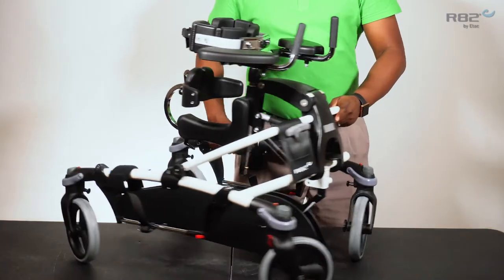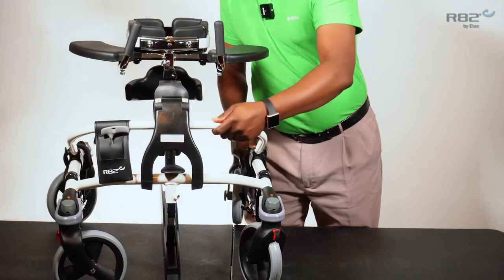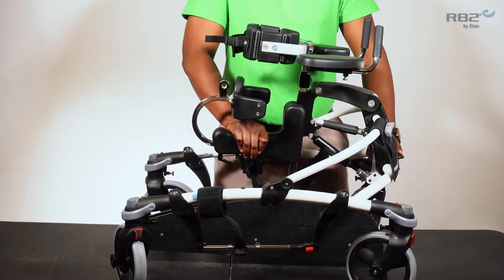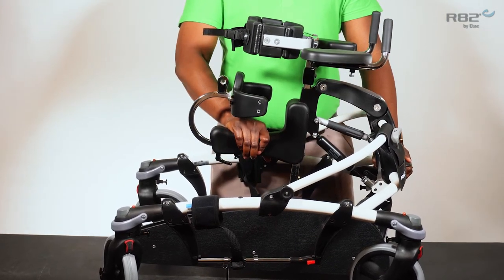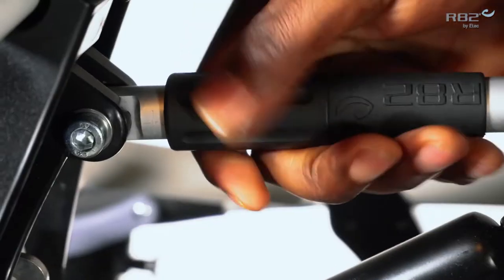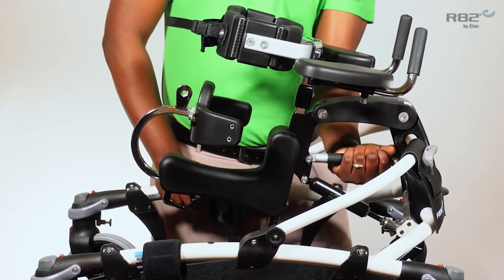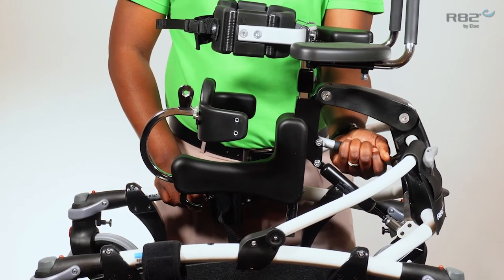Another standard feature of the Mustang is the height adjustment, which is operated by this pedal. By pressing the pedal I'm able to adjust the height of the unit. It's a gas piston so I can stop this at any interval. Another feature to accommodate that is the ability to tilt the support. By rotating the dial clockwise I'm able to give the unit posterior tilt.